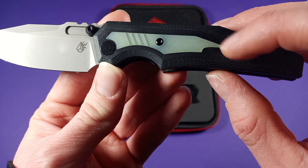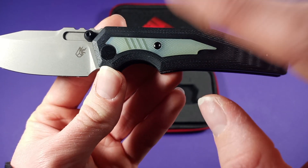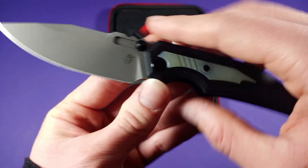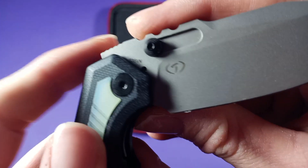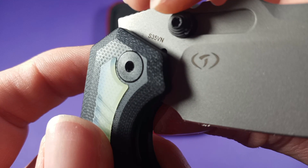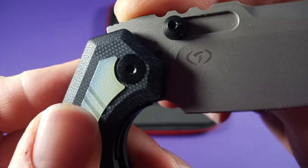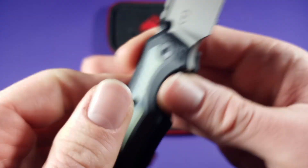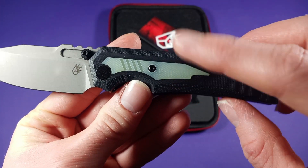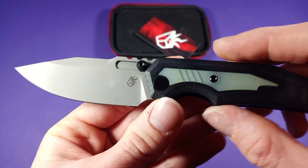This does not glow in the dark. I get asked does this glow in the dark? It does not. And this has the S35VN steel as you can see. I like how Israel does that where they just put the steel hidden like that — really cool. You can get other inlay parts if you want to customize your knife a little bit.